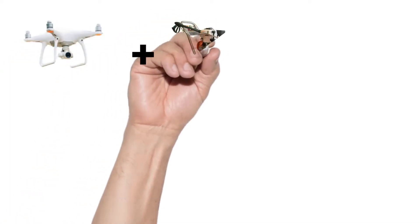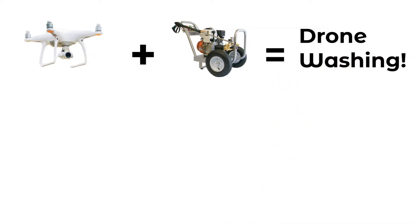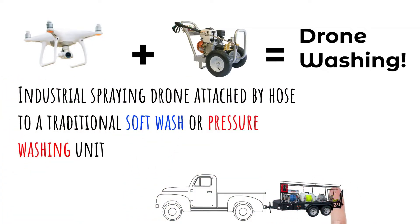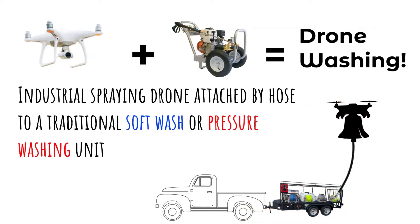The basics of drone washing is really just a drone plus a pressure washer. However, in technical terms, it is an industrial spraying drone attached by a hose to a traditional soft wash or pressure washing unit. If you would like to learn more about soft washing, feel free to check the link in the description.